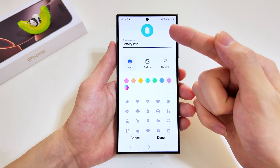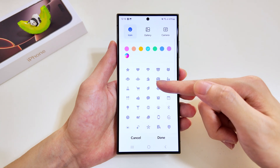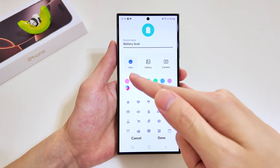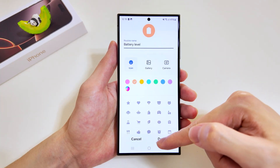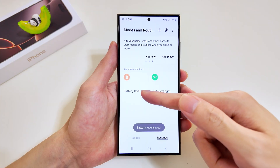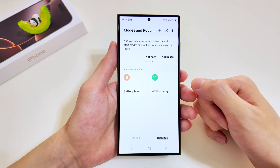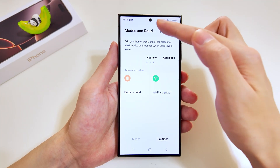Over here we'll set up the appearance — the logo, the name — and at the bottom we have a wide range of logos to choose from. Let's change the color of this logo to orange. All looks good, we'll tap done, and there you have it — the battery level routine has been added.